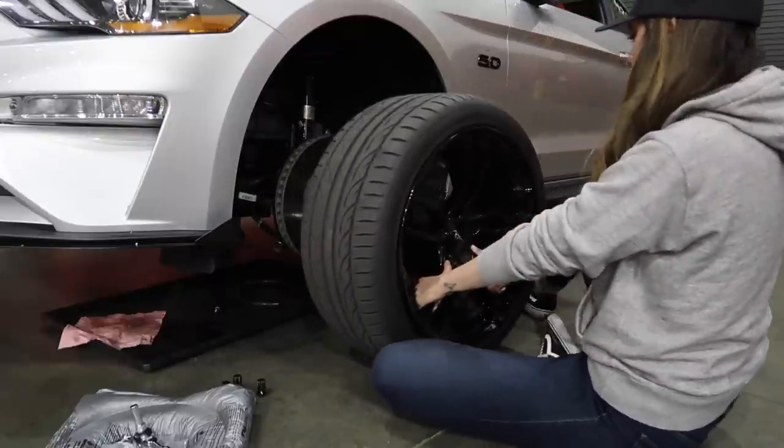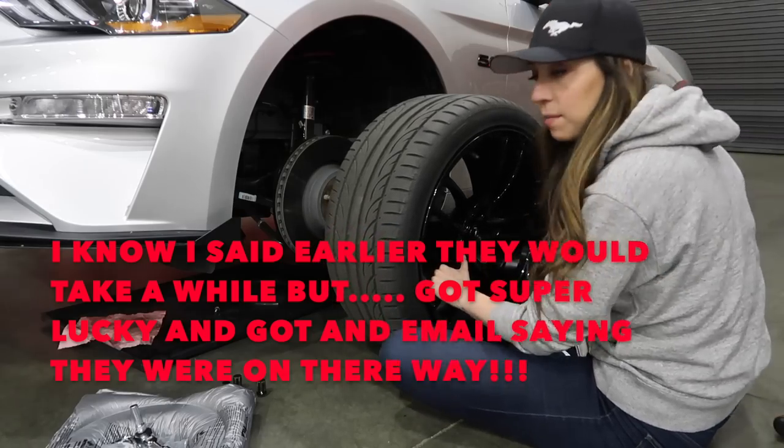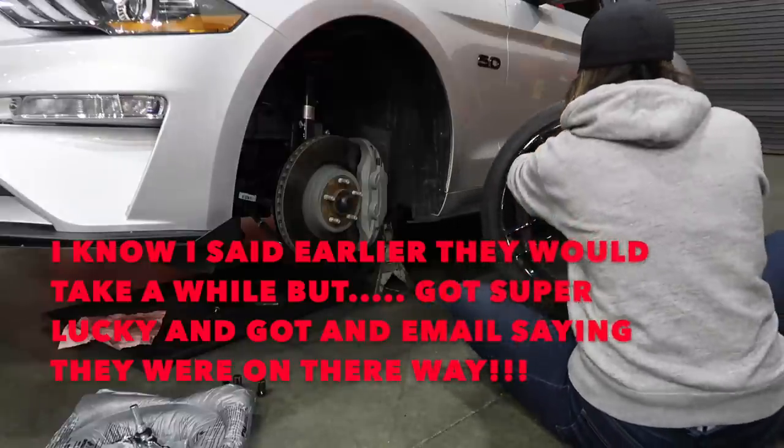I also have my front runners coming in — my front runners actually came in two days shipping. So I'm really excited about those for my race on Saturday.